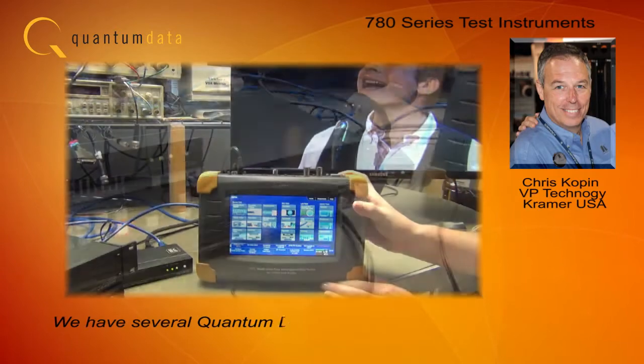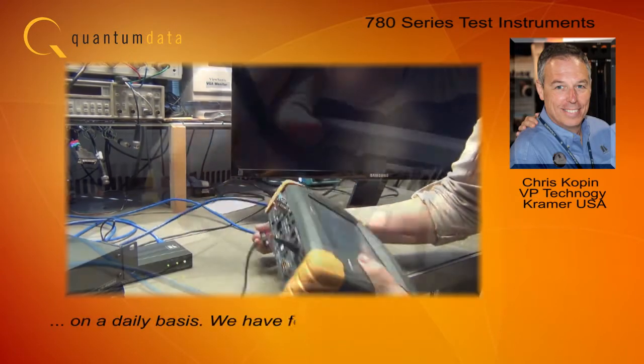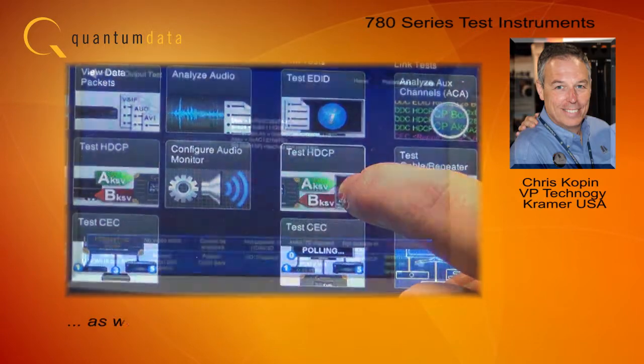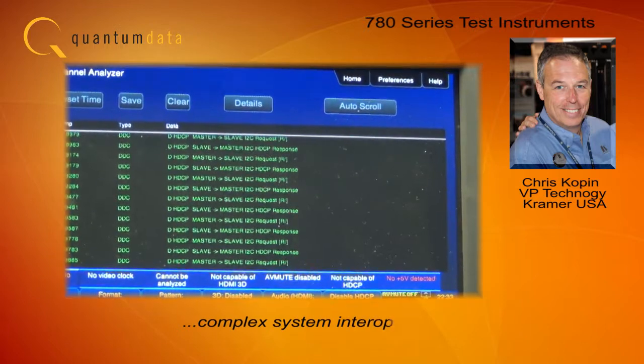We have several Quantum Data 780 instruments that get used on a daily basis. We have found them to be an invaluable tool for our test engineers in the lab during product development, as well as in our support department to help troubleshoot complex system interoperability.